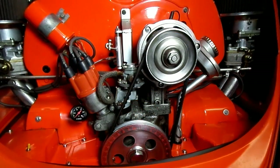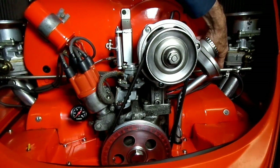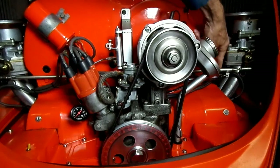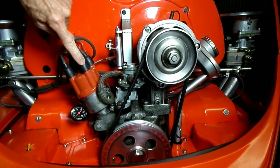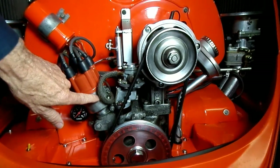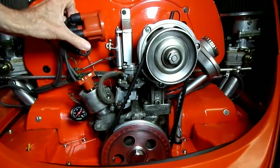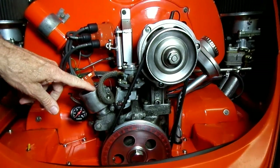The first valve we're going to adjust is number one. So we want to find the number one spark plug wire, which is the furthest one away from the rear bumper. Trace your wire up to your cap — in my case it's this one right here. You might want to make a mark on the outside of the body, or in most cases once you remove the cap you'll see there is a mark on the body. I can see it right here on this one.